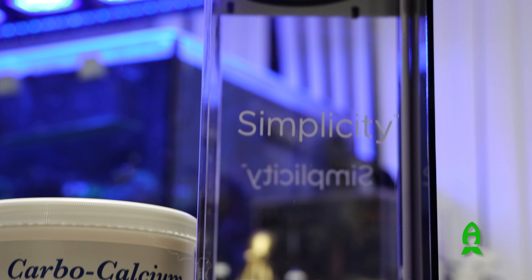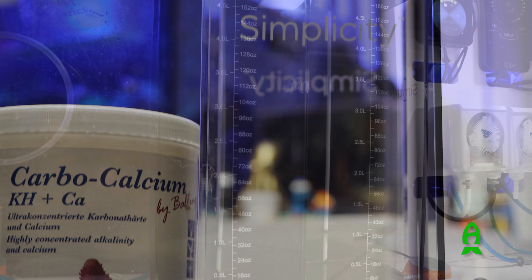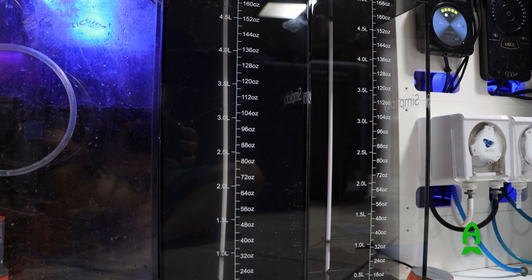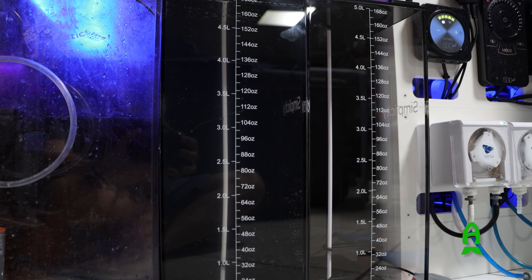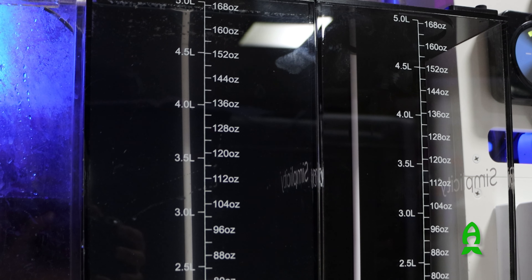I love the value you get from Simplicity's products without having to compromise aesthetics, quality, or functionality. I am really, truly impressed. The colors of the dosing containers complement my setup beautifully — that's an added benefit for me.